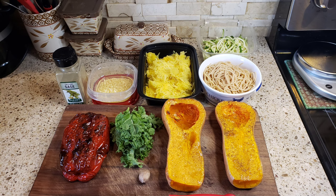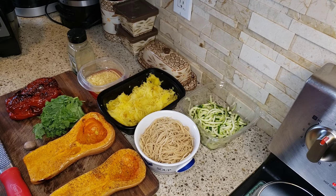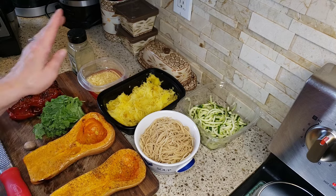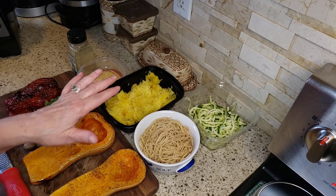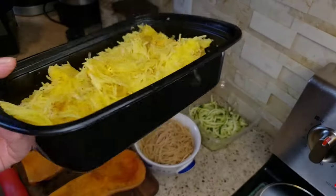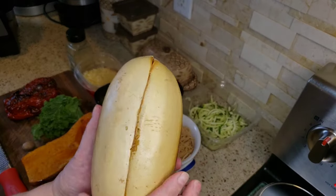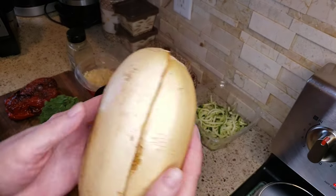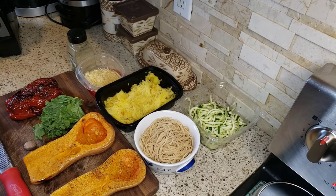Hello friends, welcome back to my channel — it's Arlene! Since this is fall and it's the season for squash, I have some roasted butternut squash here, and I also have a spaghetti squash which I roasted at the same exact time. Now this is a lot of spaghetti squash — my spaghetti squash was so small, like the size of my hand, and it made all that spaghetti squash. Unbelievable!